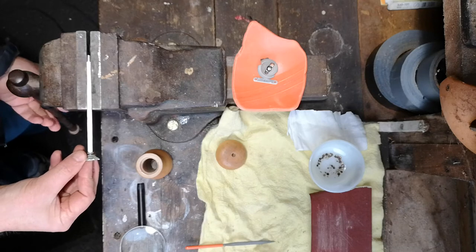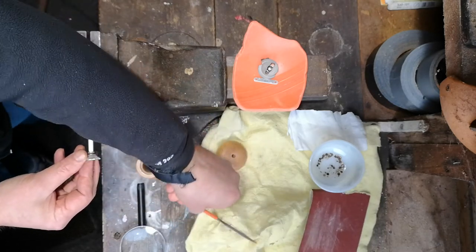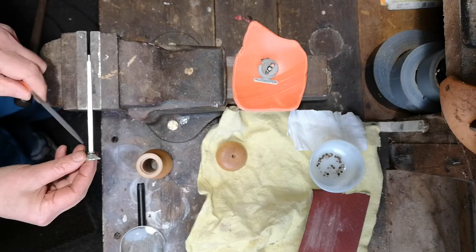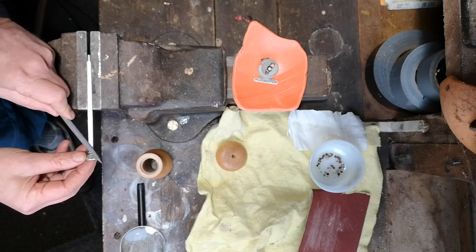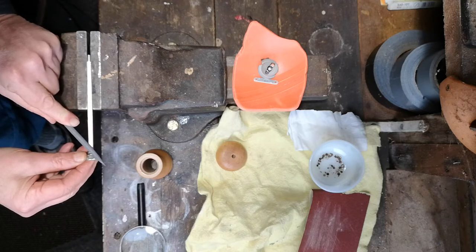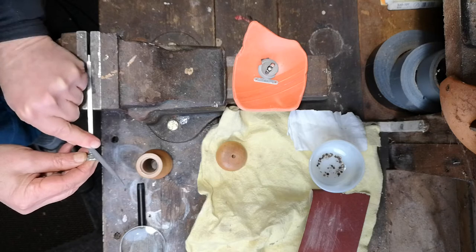All you need to do is grab the stem of the mill wheel, get your very fine file, and just follow the grooves that are present. Your aim is to follow the groove and just make it a little bit deeper.